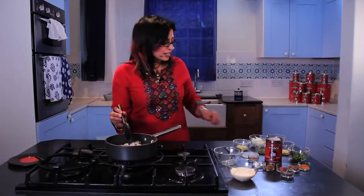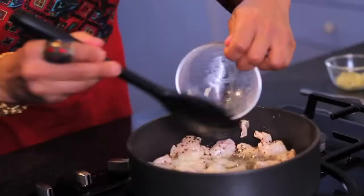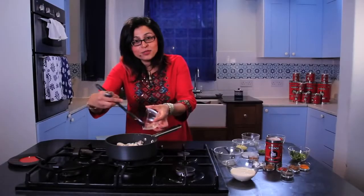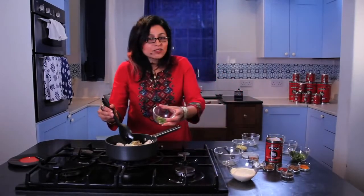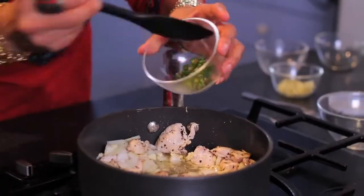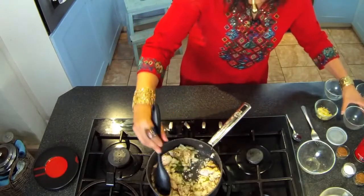Once the chicken turns white on the outside, I'm going to add my onions, then the garlic and some green chilli. I've kept the seeds in just for that added heat kick. So let the whole mixture fry for about five minutes.